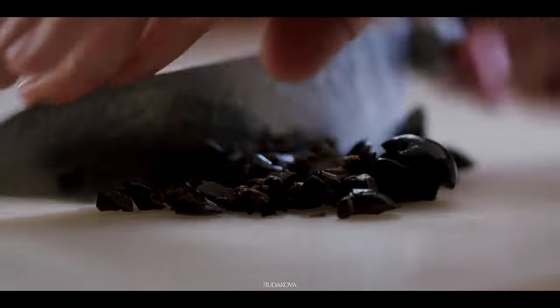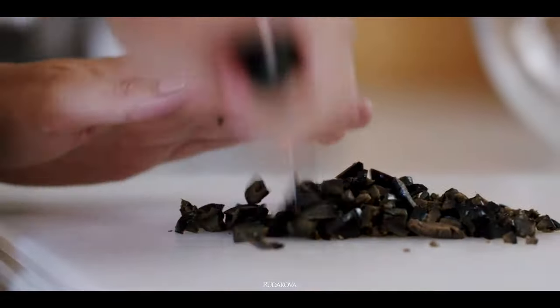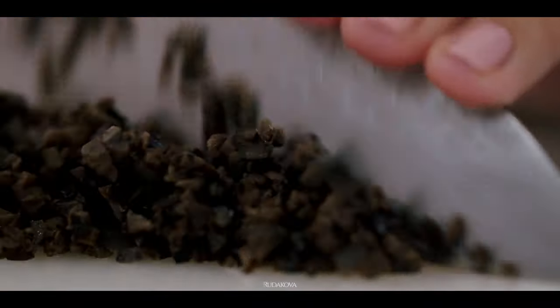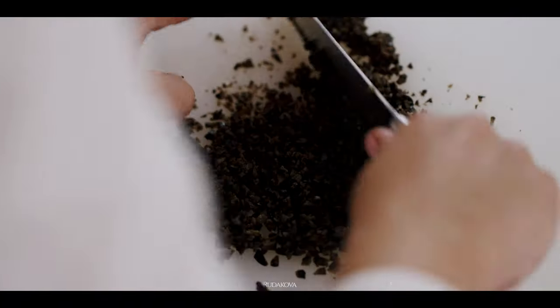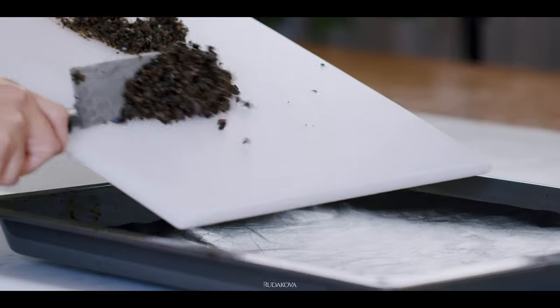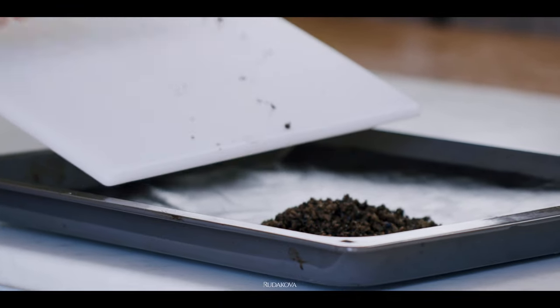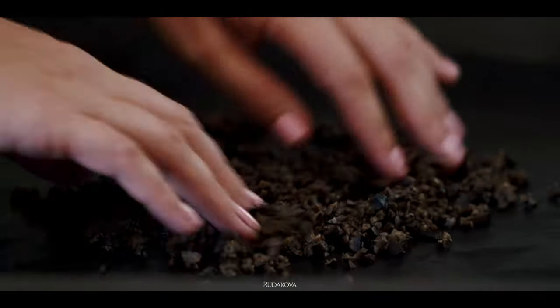Next, the optional step is to chop the pitted black olives as finely as possible. I do have a food processor and could have probably used it, but I promised you no unnecessary equipment for this recipe, and I keep my promises. Small cuts give us a larger surface area and faster dehydration process, which is our next step.